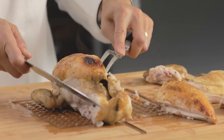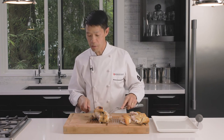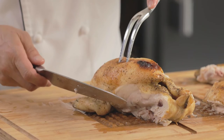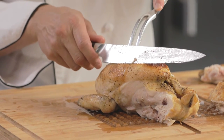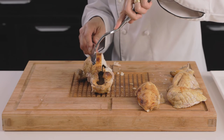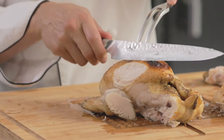Now, if you're going to do more of that traditional method where you're going to carve at the table and make a bit of a show out of it, you would basically leave that breast intact. Use your carving fork, gauge the thickness you want each slice, and put the knife at a slant — about a 45-degree angle — and make nice even slices.